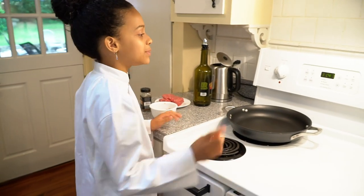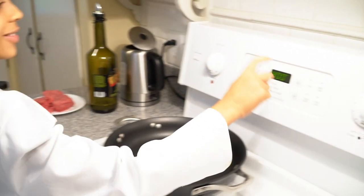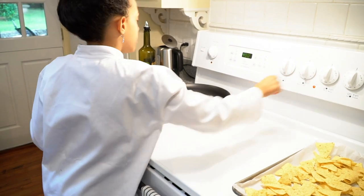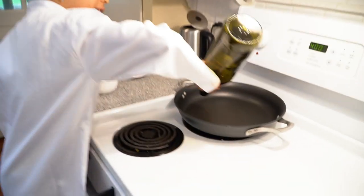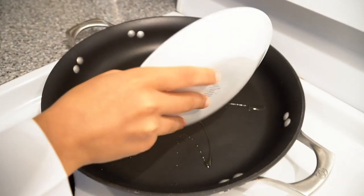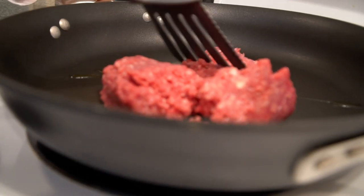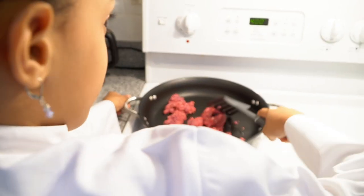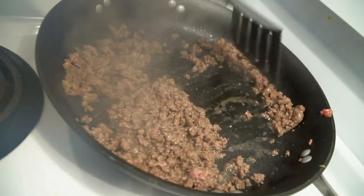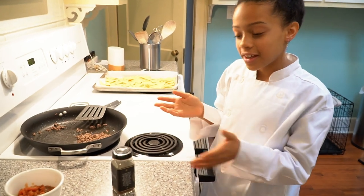The first thing you need to do is preheat your oven to 400. It might take a while. Then you're going to put your heat to medium-high, add a little swirl of olive oil, and add your beef. Our meat is brown so now we can add our salsa and our taco seasoning.